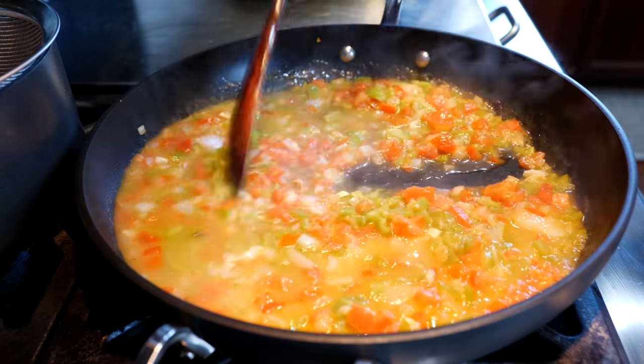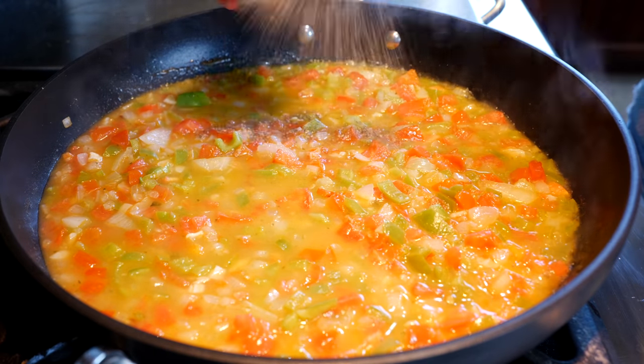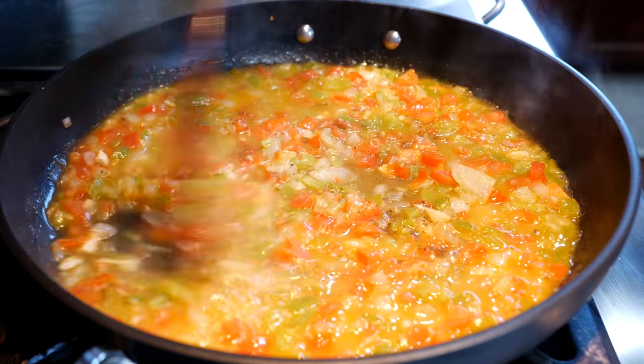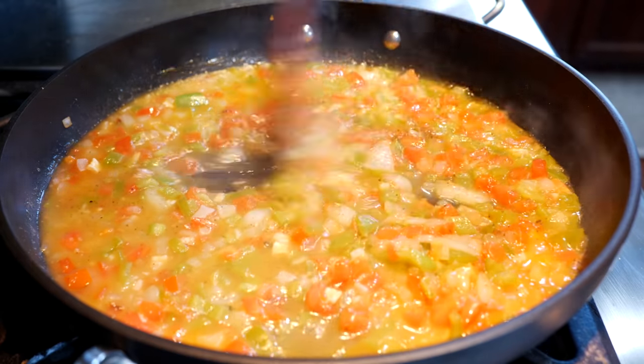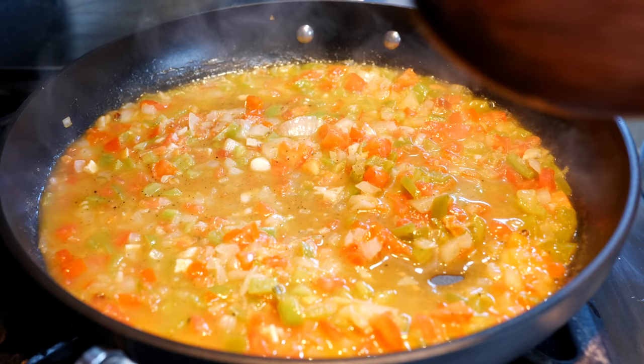Give that a quick stir. Next you want to add your black pepper. I think adding the pepper after the seasoning hits the hot water keeps it from getting too peppery — it gives that subtle flavor we're looking for. Once you've mixed those ingredients in, go ahead and add your hominy and beans.